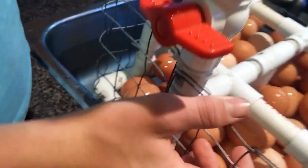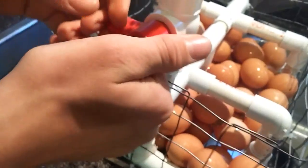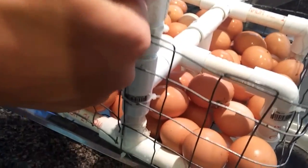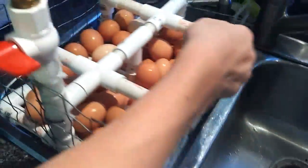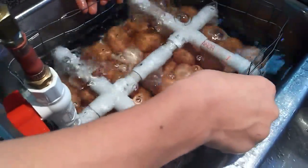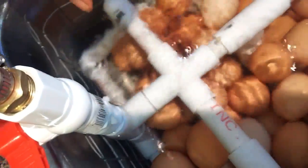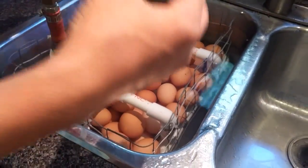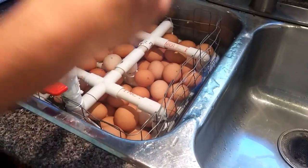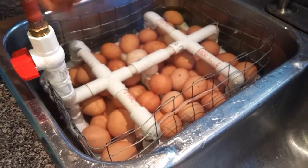We have a compressor just outside, and we plug the compressor into this and have a ball valve so that when the compression reaches the point we want, we just turn it on. As you can see, the sink is filled with water and we put this inside. There are all these little holes everywhere, and when we put it in, it shoots air through all those holes so all the eggs are bubbling and moving around.